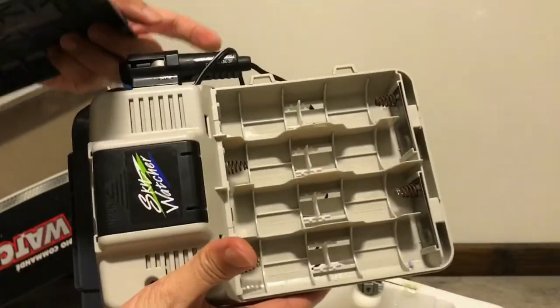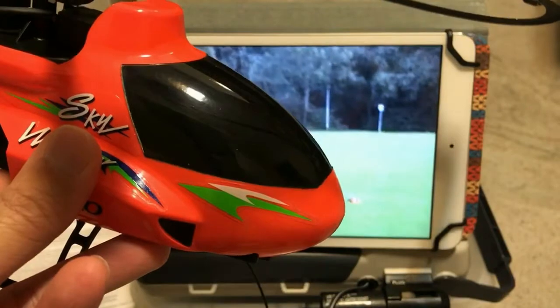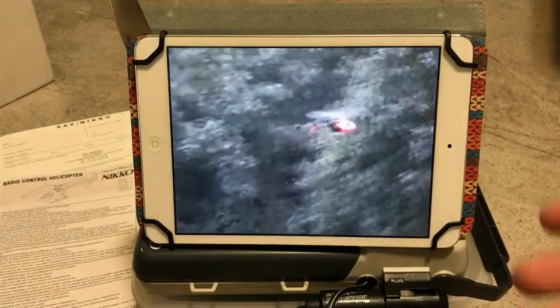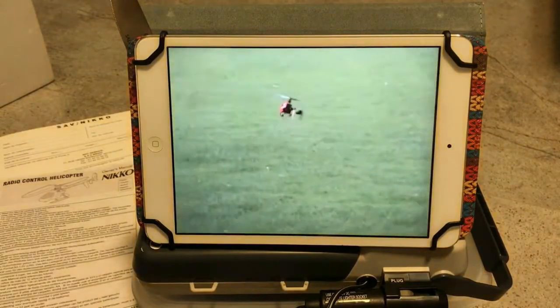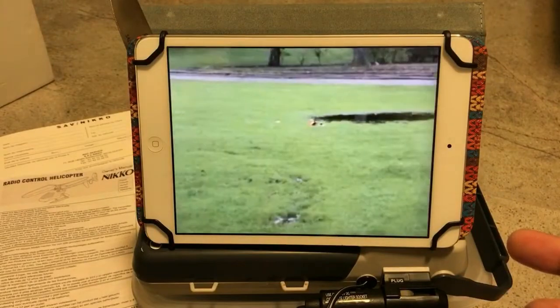I know how it flies because I looked it up on the internet. I found a person who was very proficient at flying this heli — it took him several hours to learn how to control it. The heli was pretty much unpredictable, as you can see it hovering all over the place.